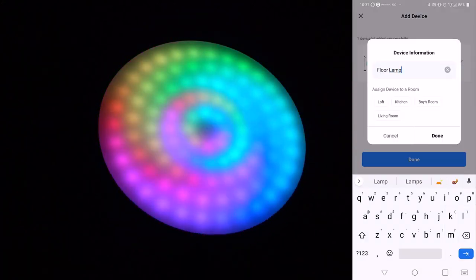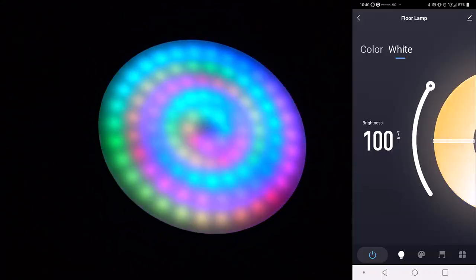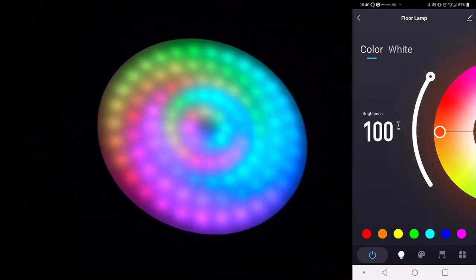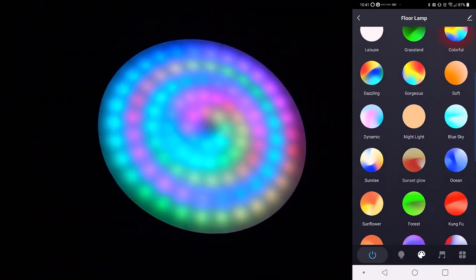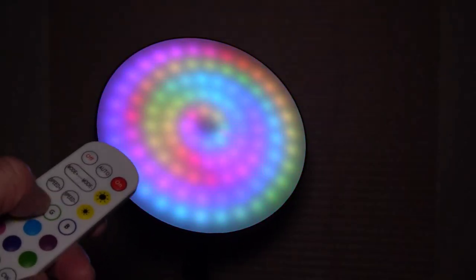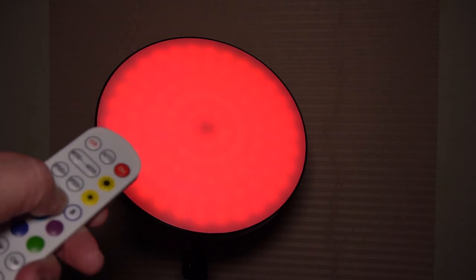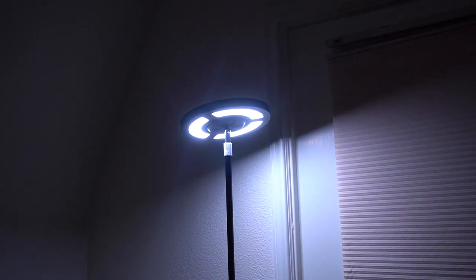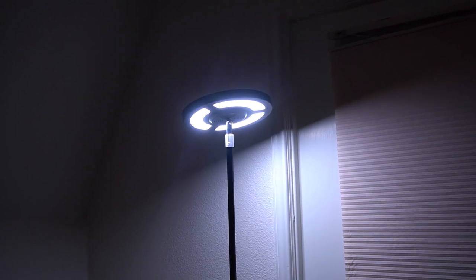For the app, it uses the Smart Life app, which I really like because all of my smart home devices use that app. You can do all the different styles with the app, change the colors, or use the remote — they both essentially do the same thing. You can also use Google and Alexa for voice commands, and it works right off the floor lamp.